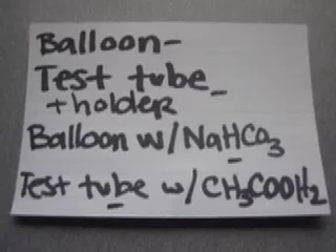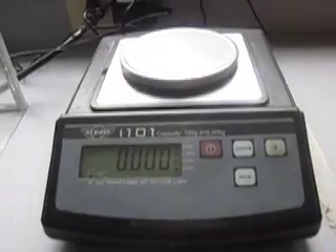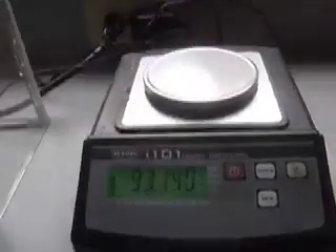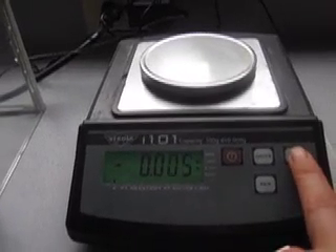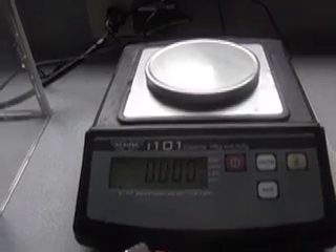First things first, we will take the mass of each one of these things that I just showed you. We have this fancy scale and I have to make sure that it's zeroed — it is already at zero, but I'm going to hit zero again. Sometimes if we do things like hit the top of it, it becomes off balance and we have to hit that Z again for zeroing.